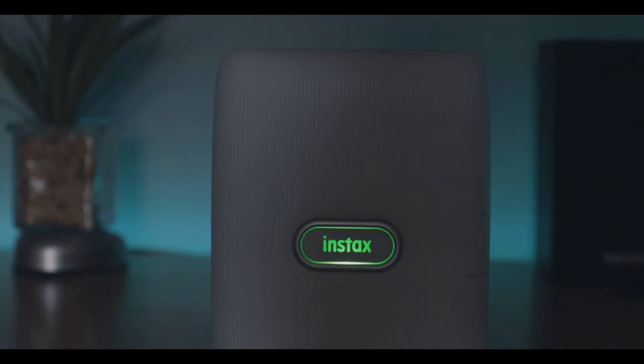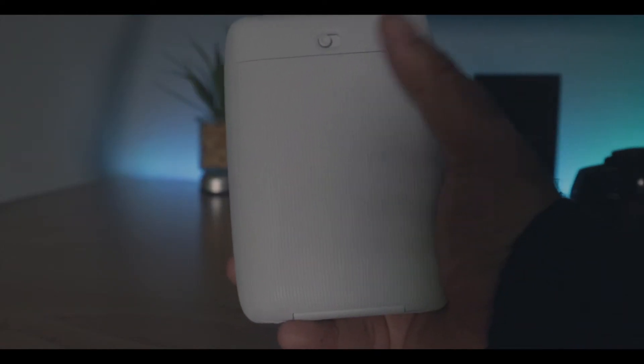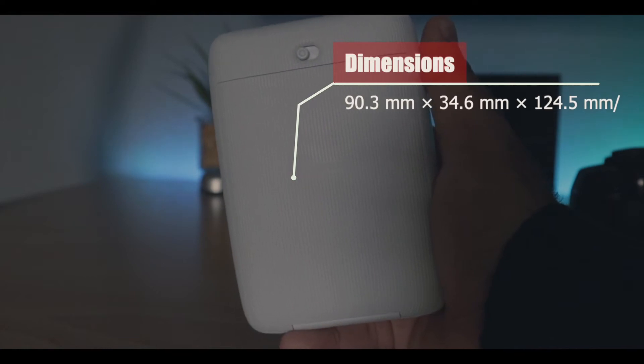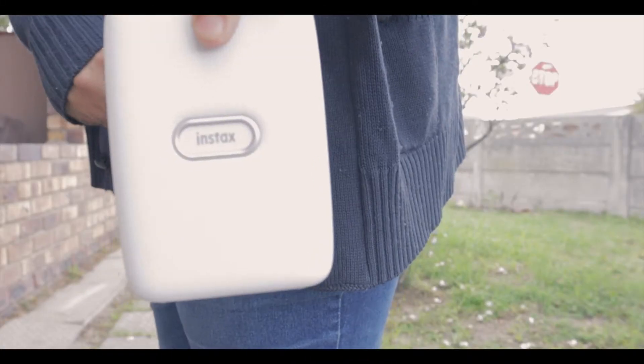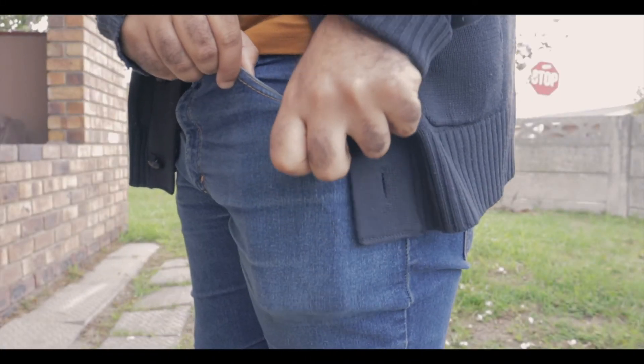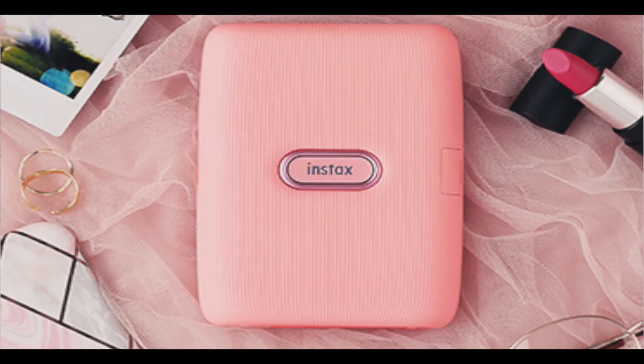Looking at the device itself and the dimensions — it comes in at 90.3 millimeters by 34.6 millimeters by 124.5 millimeters. It weighs approximately 209 grams. It's a very light device and can easily fit in your pocket without any fuss. It comes in three colors: dark denim, ash white, and dusky pink.